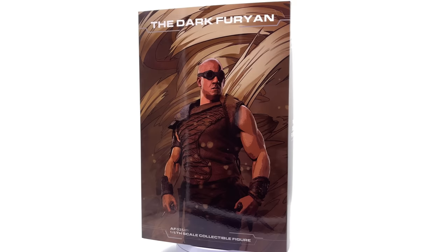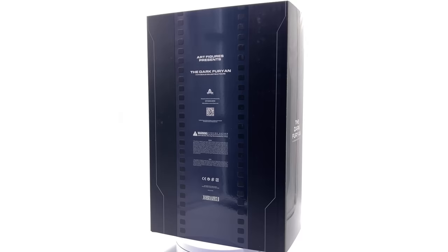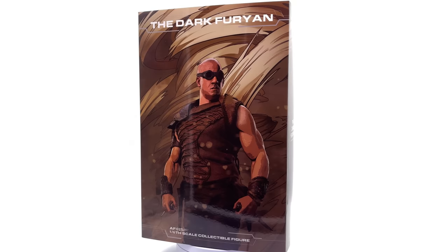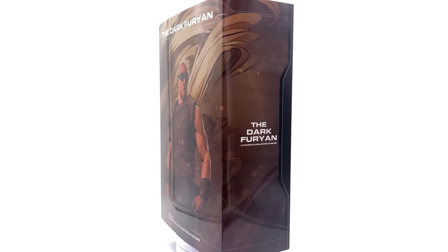Hello ladies and gentlemen and welcome back to my channel for another third party unlicensed figure unboxing and review video. Today we're going to be taking a look at the Art Figures Dark Furian, aka Riddick, based off his appearance in the film of the same name. I personally have never seen Riddick — I know it's a crime — but when I was younger I was a huge fan of Pitch Black, which also features Vin Diesel as Riddick, so I couldn't be more excited to be opening up this release.